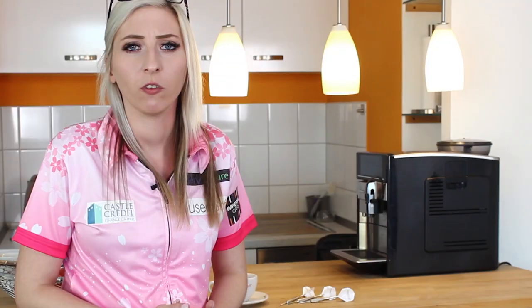Thank you everyone for joining in my tutorials. I hope that it's helped you through all of them and I'd like to hear if any of it has actually helped you out. I've enjoyed doing it and I hope you have enjoyed watching it. I can't wait to see you guys soon.